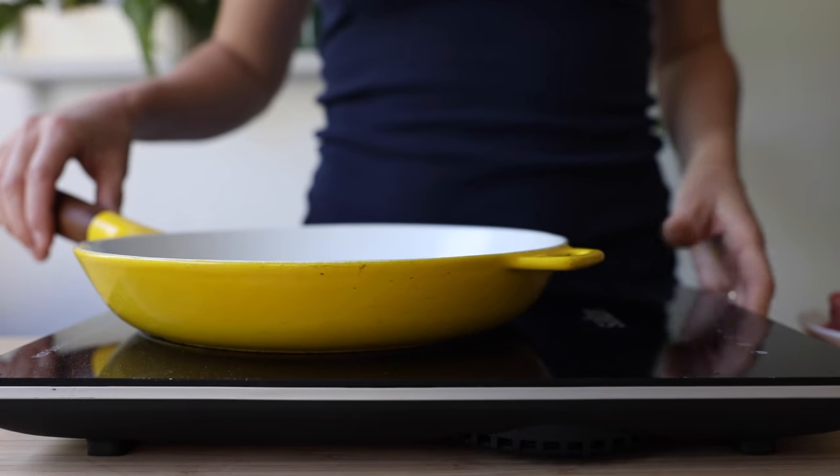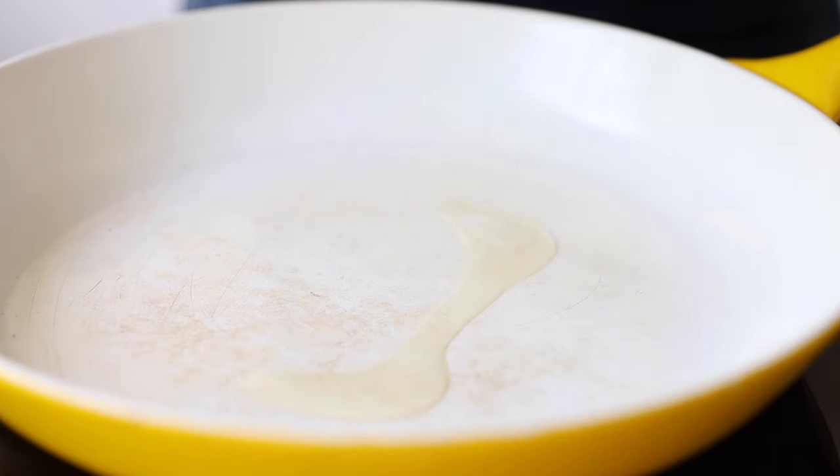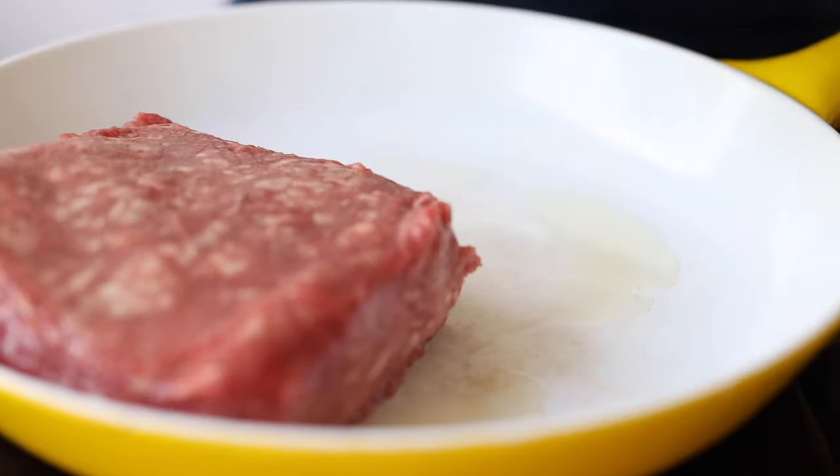Now get a pan and preheat it over medium heat. Once it's nice and hot, add a drizzle of avocado oil and a pound of ground meat. This can be any meat you like best — beef, lamb, chicken, turkey, pork — choose your favorite.